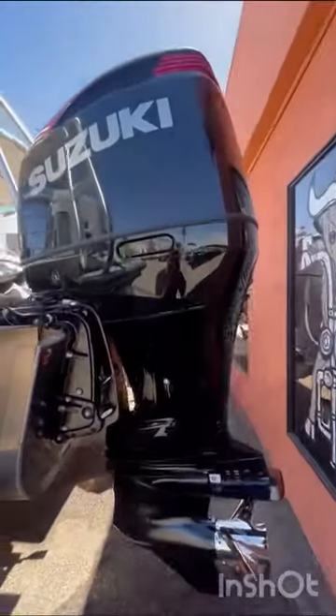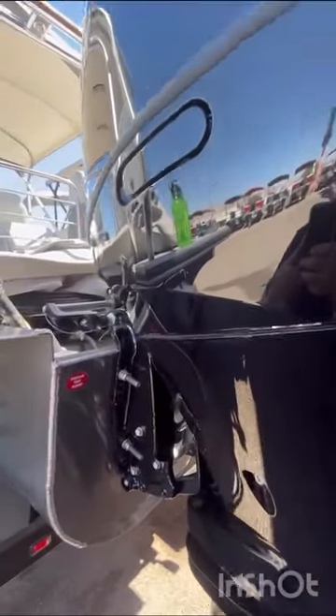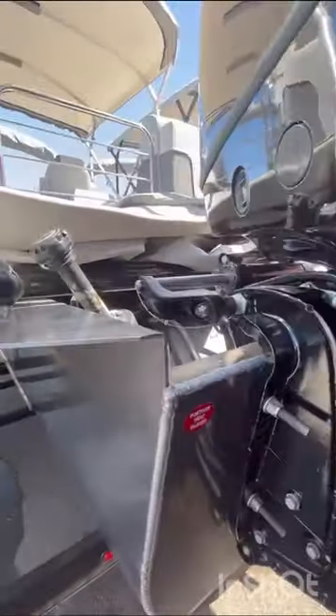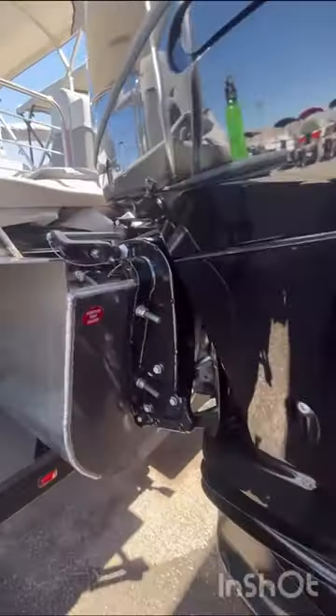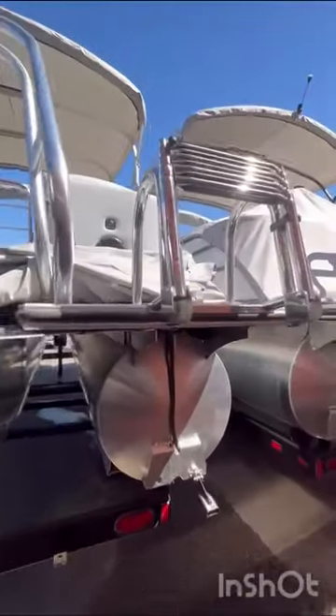And then this is powered by a Suzuki SS250 motor. It sits on a 25-inch transom with a 54-gallon fuel tank, and this is going to come with a stainless steel prop. And here at the back, you have trim up and trim down, as well as inside.